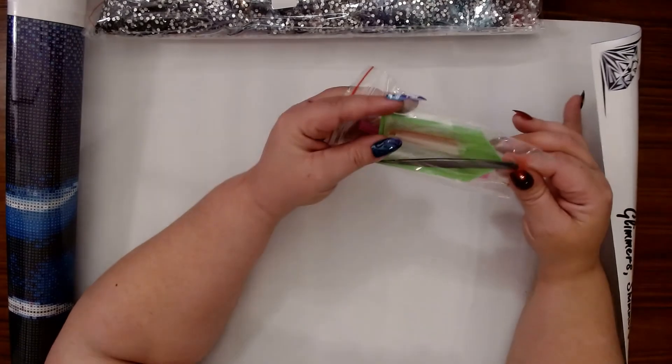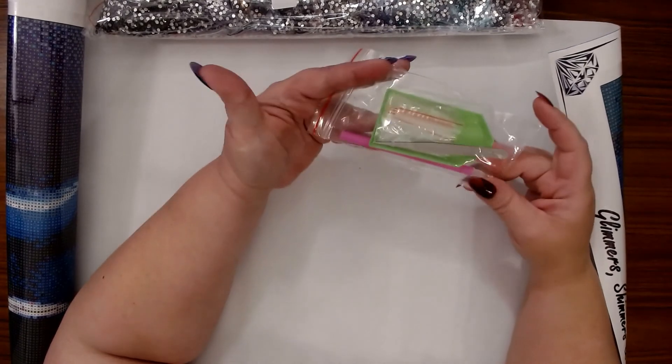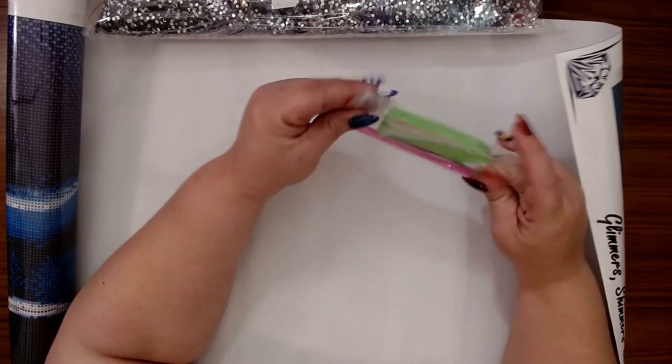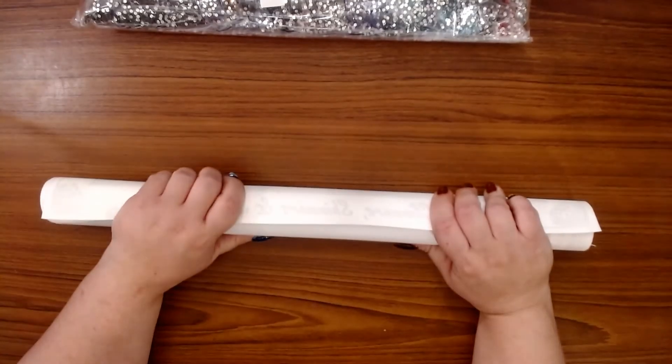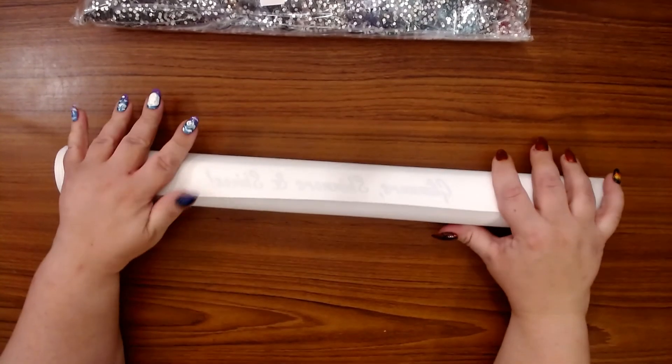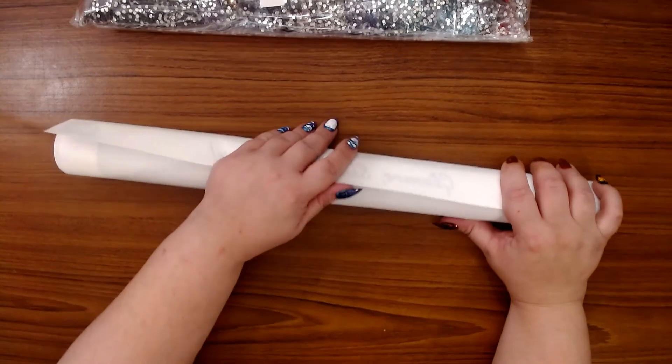The toolkit comes with a green boat, some baggies, a pink pen, and a pair of silver tweezers. I'm going to set this to the side and roll the canvas back the other way. Are y'all ready to see the first image? I'm so excited, here we go!